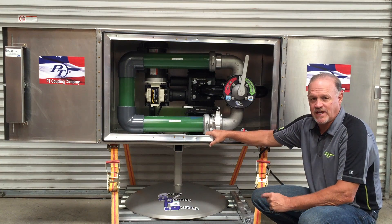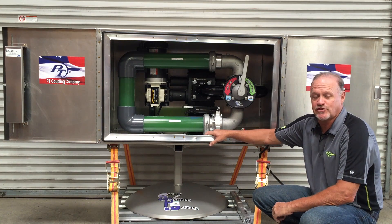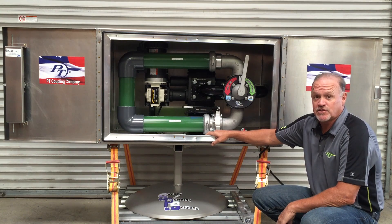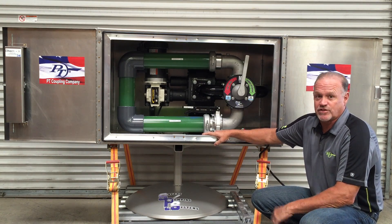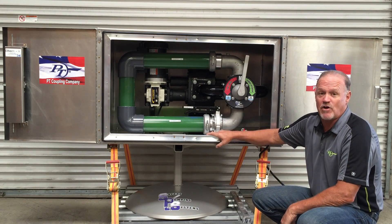Hi, Dave Palmer here with Safety Pumping Systems, and I'd like to introduce you to our new Canadian style pump system. It's built around the T&E Canadian pump, which is a straight-through flow, four-inch gear pump — high volume.